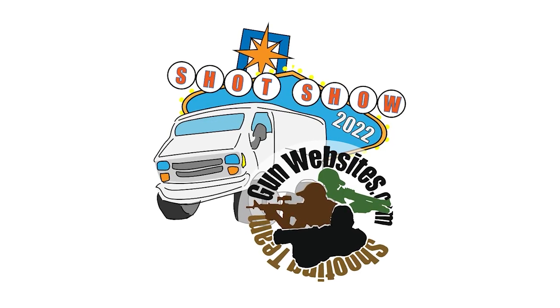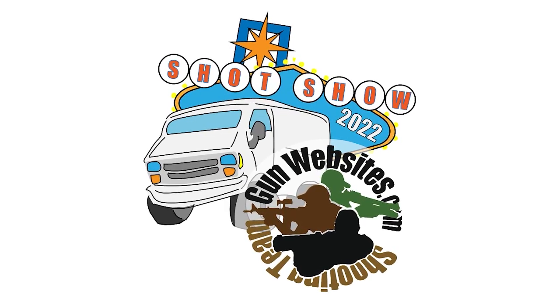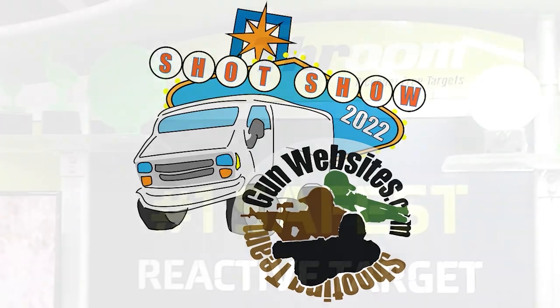SHOT Show 2022 is one of the best SHOT Shows in decades. Let's take a look at some of our coverage of the show.